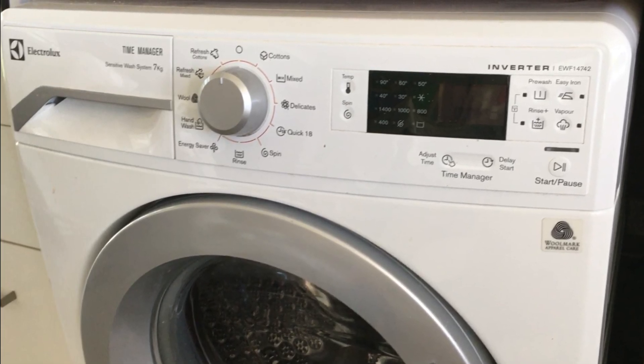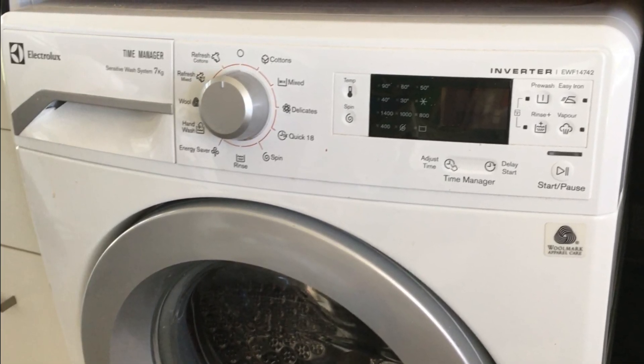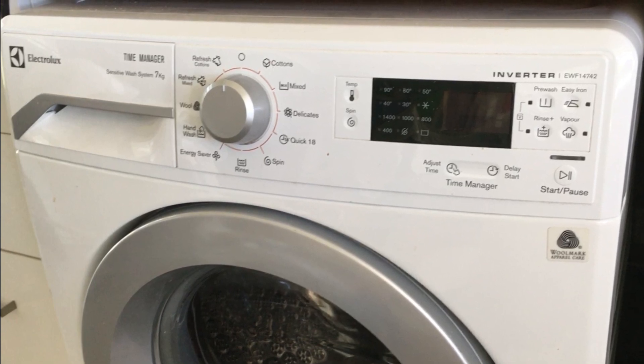Hi guys, in this video I'll be showing you how to access the diagnostics mode on your Electrolux washing machine.